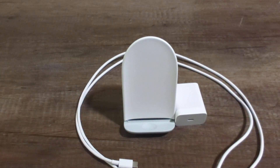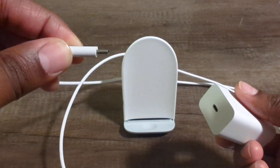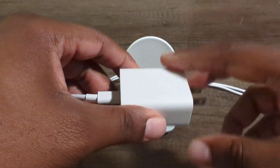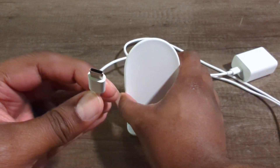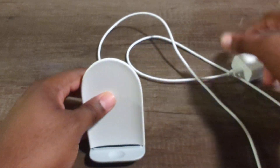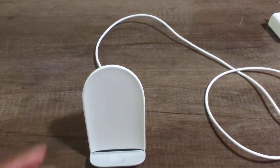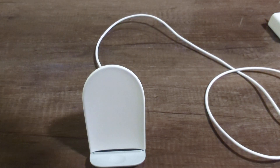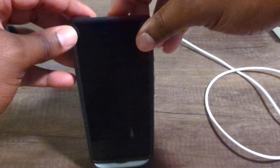Pretty simple. Setup is really easy. All you have to do is just take one end of your USB-C and plug it into the charging port right here. Then take the other end of your USB-C and plug it into the stand itself. Then all you have to do is plug this into your wall outlet, your electrical outlet, and then just like that you will be able to rest your phone on it and it will start charging.